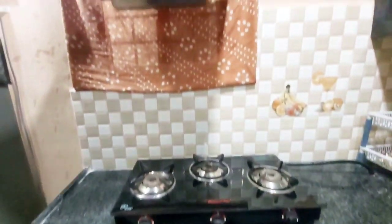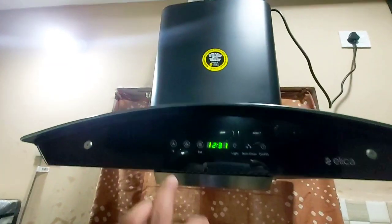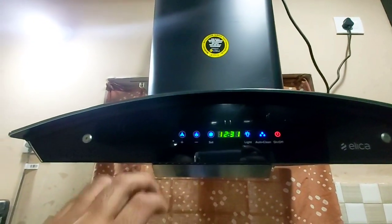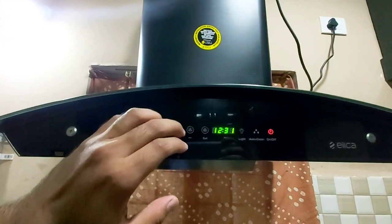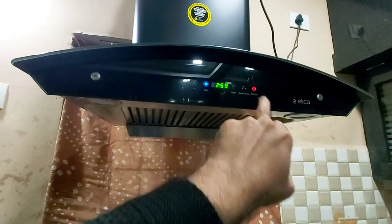First, let's look at the chimney. This chimney is black in colour. You can clean the cupboards too. This is a model chimney. There are speed adjustments here and there are light options here as well.